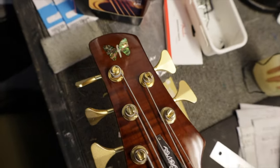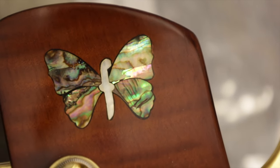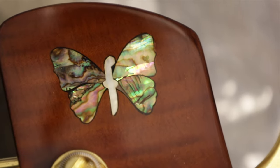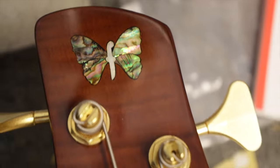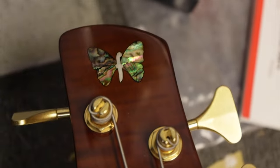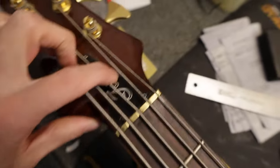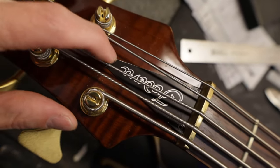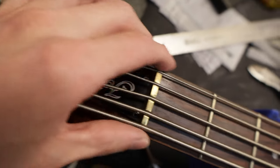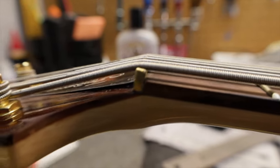On the headstock, they used real abalone but it just looks off — the F logo, everything just looks a little bit off, and there's a lot of filler. Look at how this corner right here rounds off early. The whole headstock shape is just off. This truss rod cover is really cheap aluminum, the edges are really sharp and crudely cut — you could totally cut yourself on this thing.